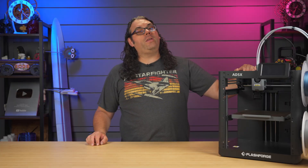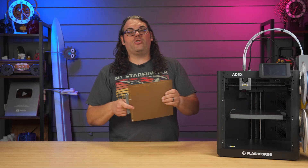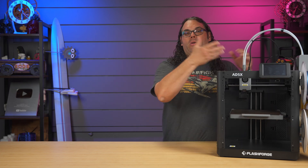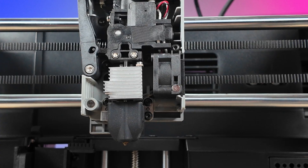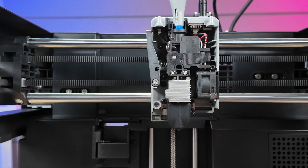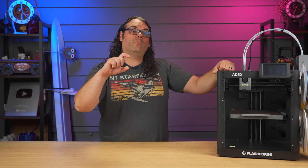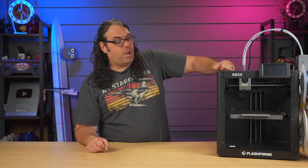Other features include a 4.3-inch touchscreen, a PEI flex plate, and nozzles that can be quickly changed out — super easy, just like most printers now on the market, much like the A1. If you have an A1 or A1 Mini, you know how fast the nozzle swap is. You just replace the nozzle part, not the whole hot end or fans — just that little nozzle part and you're good to go.